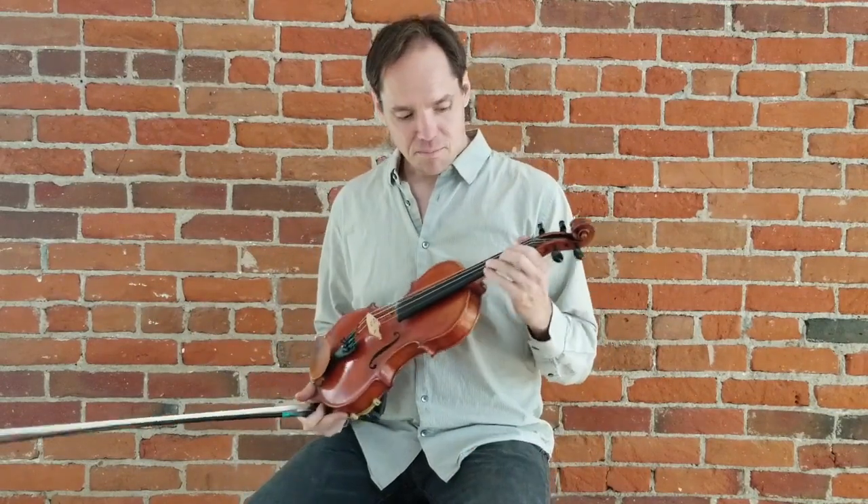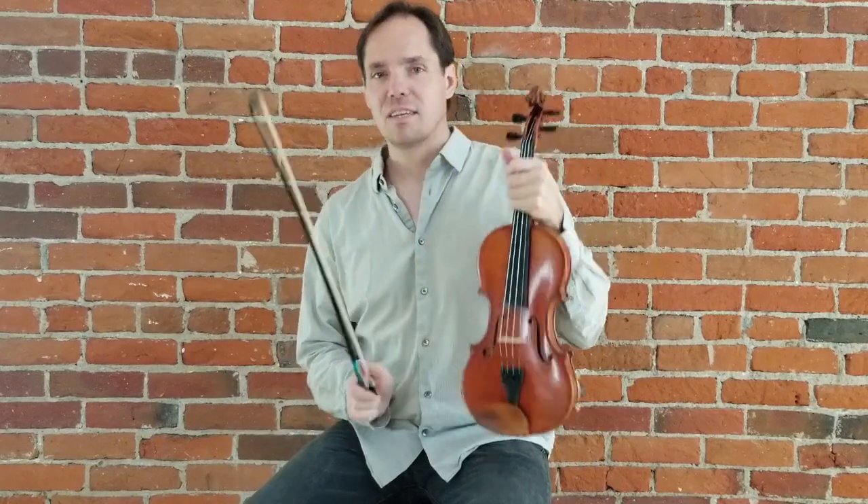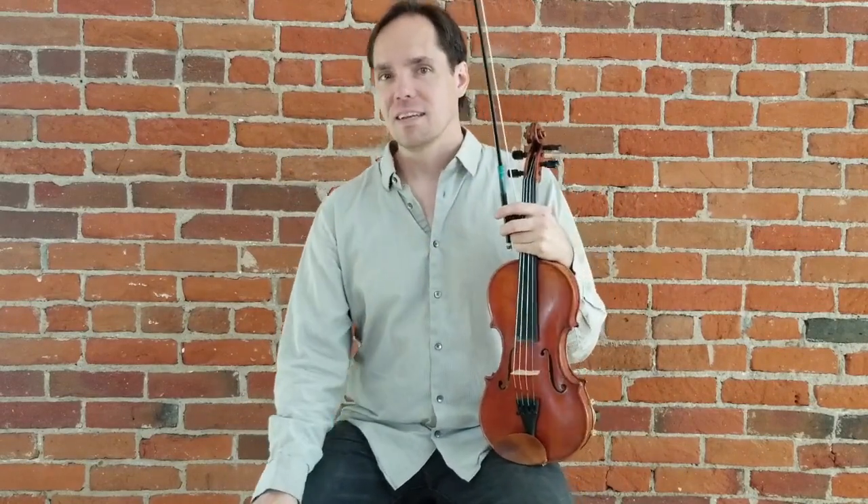The A part is in G, the B part is in E minor — the relative minor of G. In the key of G, we're going to have low second fingers on the A string and the E string. This is kind of an intermediate level tune. I'm going to play it for you, then we'll walk through it, then I'll play it at a medium pace for you to play along with.